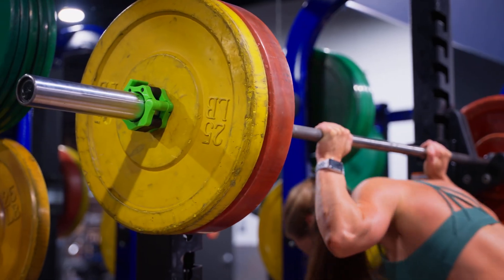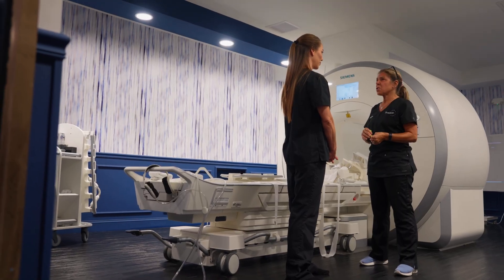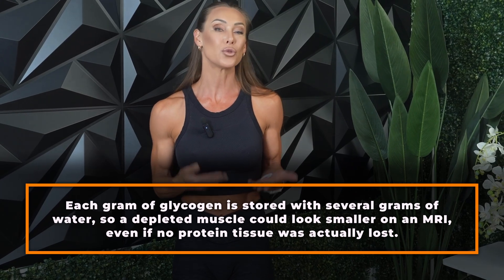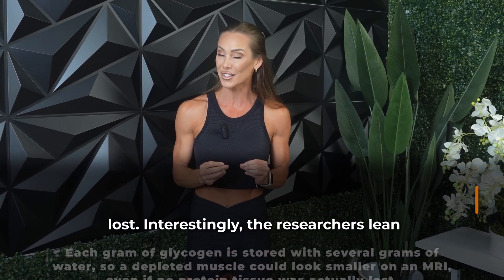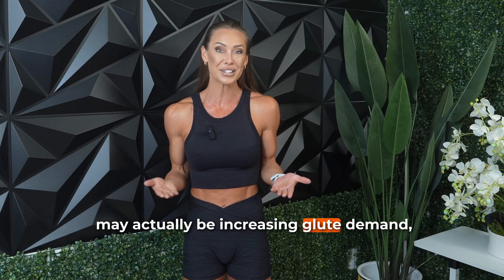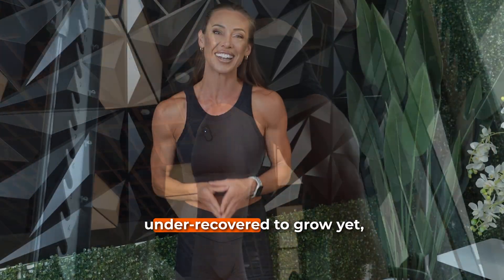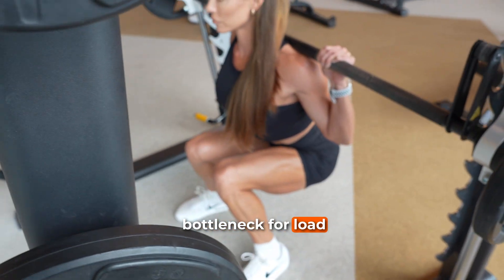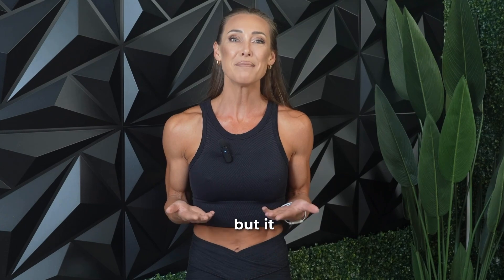Another possibility, equally if not more speculative, is that the glutes may have actually been working harder during the knees in squat variation, leading to greater glycogen depletion and temporary water loss, which would show up as reduced muscle volume on an MRI. Remember, each gram of glycogen is stored with several grams of water, so a depleted muscle could look smaller on an MRI even with no protein tissue actually being lost. Interestingly, the researchers lean toward this second theory — that the knees in variation may actually be increasing glute demand, but not in a way that leads to short-term hypertrophy. Instead, they theorize that the muscle may be too fatigued or under-recovered to grow yet, particularly if the glutes were the bottleneck for load management during the early weeks.